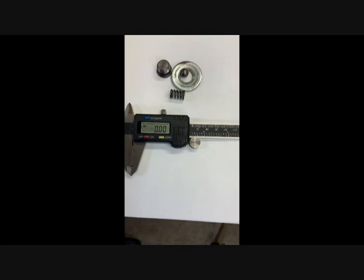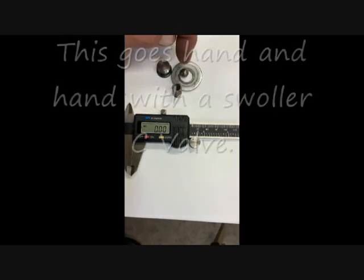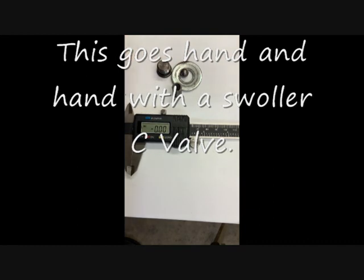They tell you to check the pilot check valve, which is a ball, a spring, and a plug. And you can see the coil on this is distorted because the ball was driven into the spring from a hard hit.